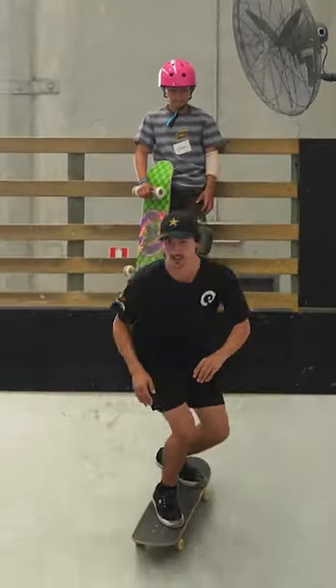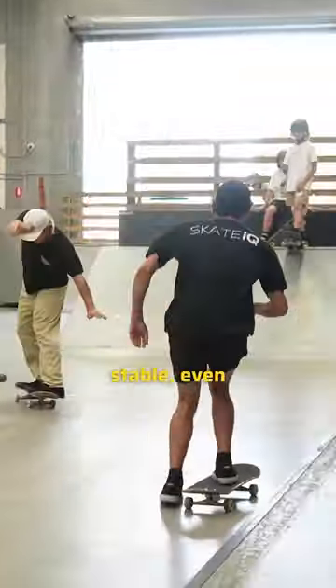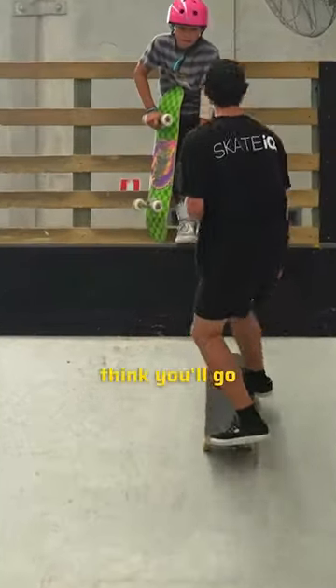If you treat it like this, where you're that stable, even though you're pushing, I think you'll go faster.